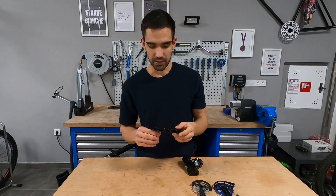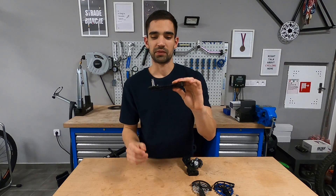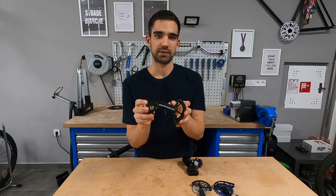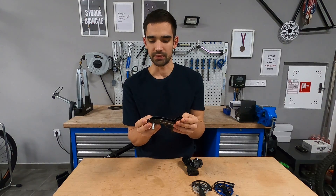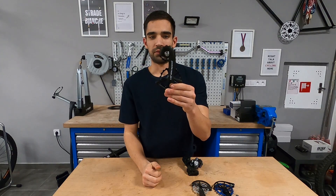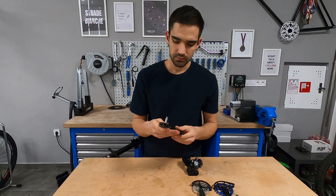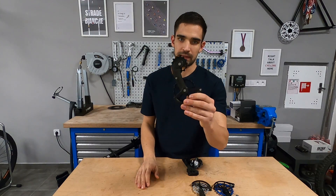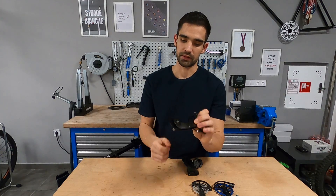If you want a performance-oriented aftermarket upgrade, there are a couple of options on the market. The most prevalent, most expensive, and the one that started it all is the CeramicSpeed oversized pulley wheel system. The upper pulley is 15-tooth, the lower a huge 19-tooth. The first generation used the same size pulleys — 17/17 — but to improve shifting they went down on the diameter of the upper pulley.